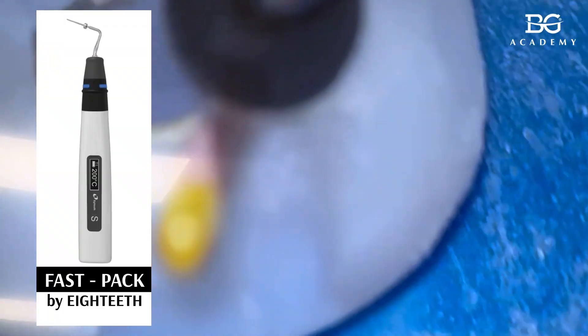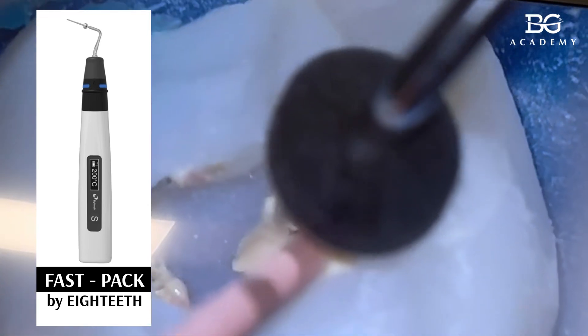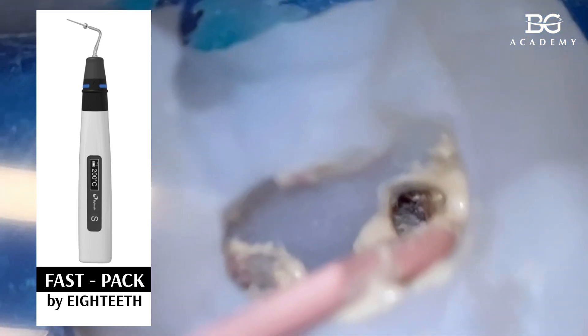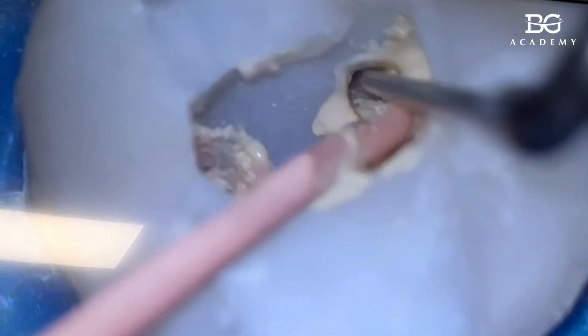Okay, so now it's full weight down. Then I take a hot plugger and I will obturate mb2 here. All the way down, switch off, wait 10 seconds, then activation, remove. I pack here. Don't remove the tip — just pack, pack, pack, pack, pack.